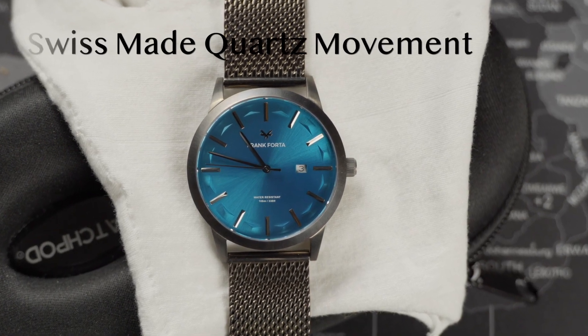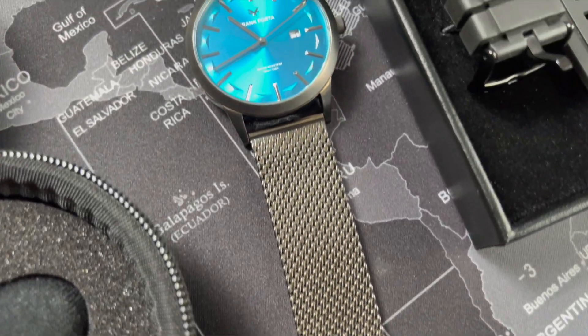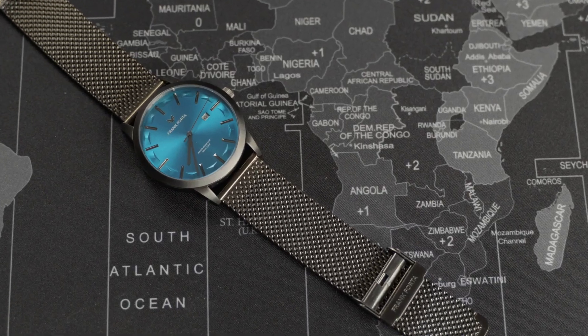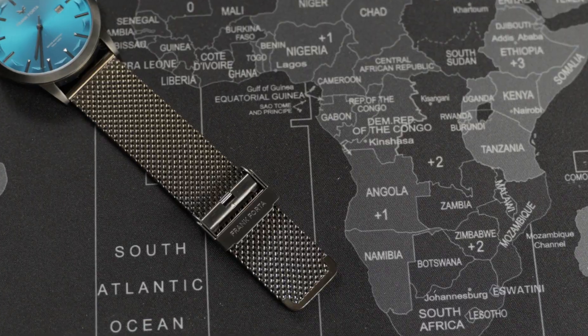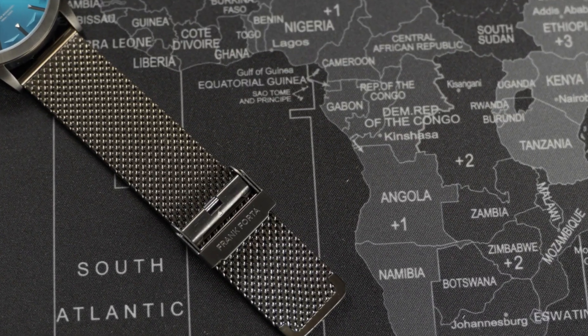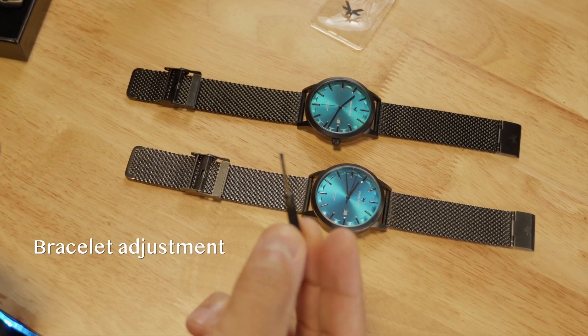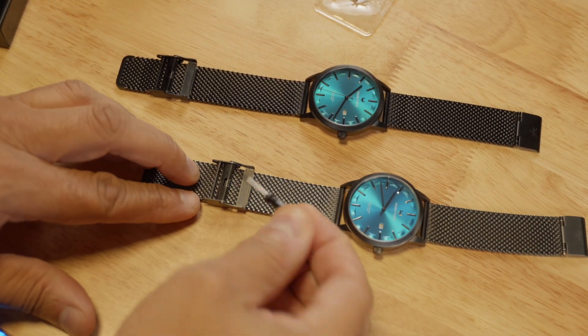The movement is a Swiss made quartz — tested and accurate. The mesh steel bracelet is strong, durable, 316L stainless steel, smooth and comfortable. It reminds me of the mesh bracelet on the Omega No Time to Die Seamaster 300 — it's slick. 22 millimeters all the way through down to the fold-over clasp closure, signed Frank Forda, and can easily be adjusted for any wearer. The watch comes with a mini driver tool for bracelet adjustment.